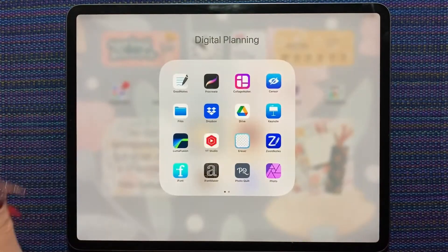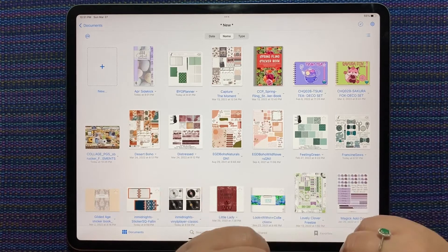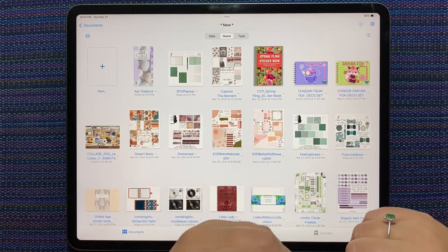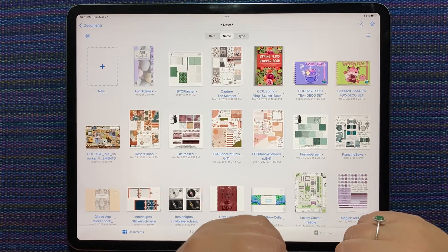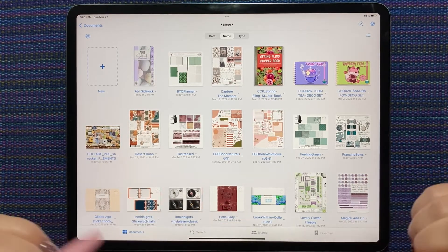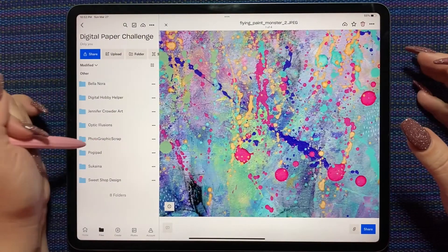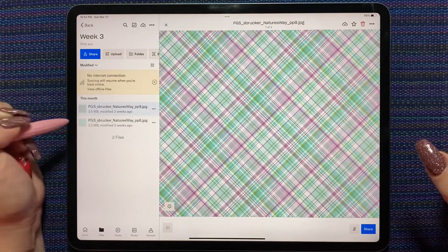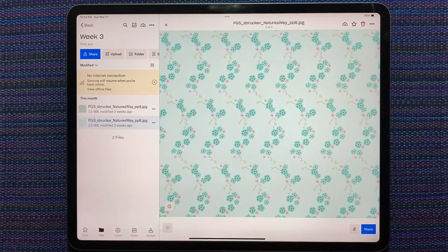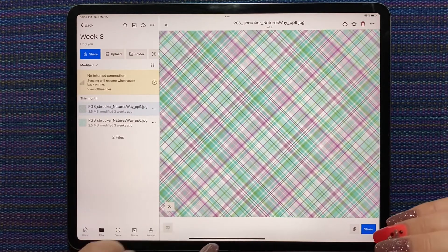For those of you who are new, the digital paper challenge is where I share a digital paper I've gotten from artists' shops, freebies, whatever I can find. We are on week four. Last week's paper was from Photographic Scrap and you guys made some amazing spreads — I love seeing them posted in the group.